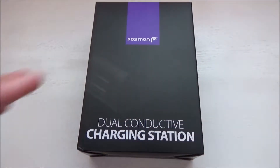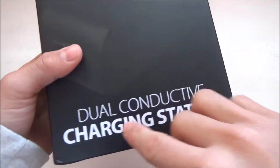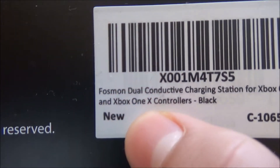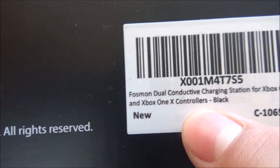Hey guys, what is up? It's JJ. Thank you, back with another video. We're gonna be doing an unboxing of the Fosmin dual conductive charging station. This is for the Xbox One, Xbox One X — the Fosmin dual conductive charging station for Xbox One and Xbox One X controllers.